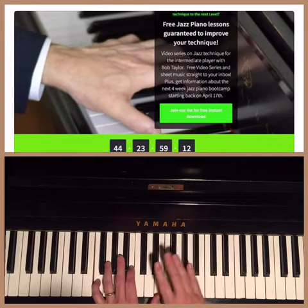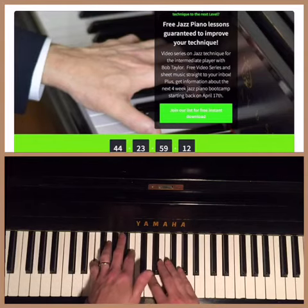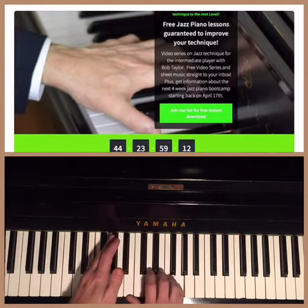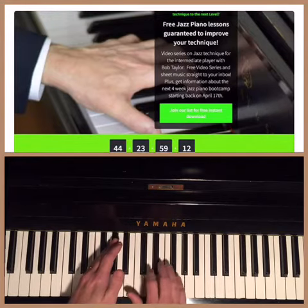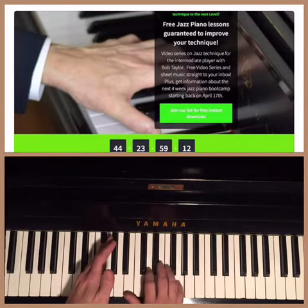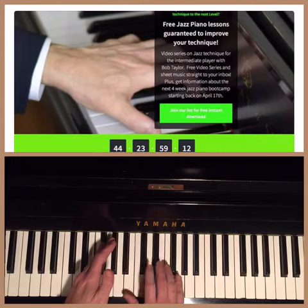You're going to cross over again with your second finger. This is the third section: D, G, E, B. Again, I'm isolating each section — that's the fifth, that's the root, that's the thirteenth, and that's the third.